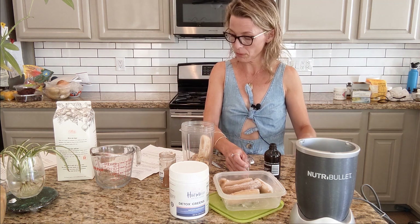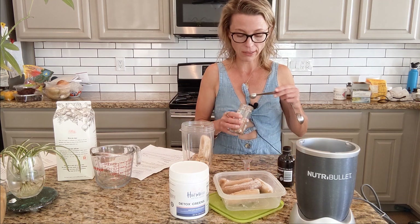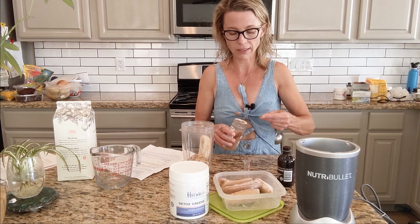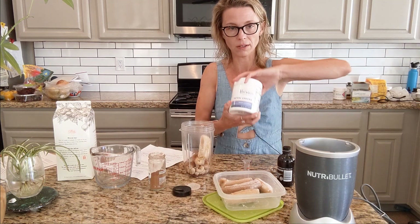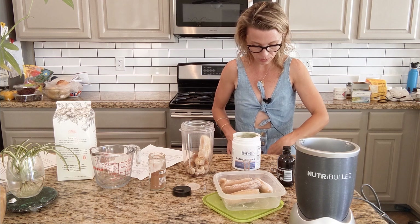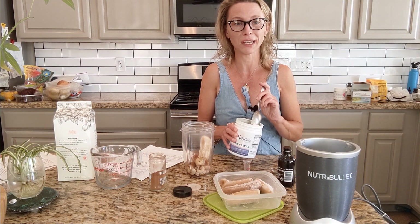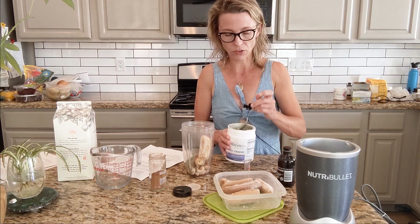Also a quarter teaspoon of cinnamon, which is a great thing to do in the morning because it helps balance your blood sugar. So you're going to be less hungry during the day, having less cravings hopefully, and that more even energy that we all want. And one tablespoon of our detox greens, which is an organic greens powder. So you're getting some fiber, and if you don't get enough vegetables or nutrition out of your food — which is like 99% of people — it's nice to have a greens powder for that extra nutrition.